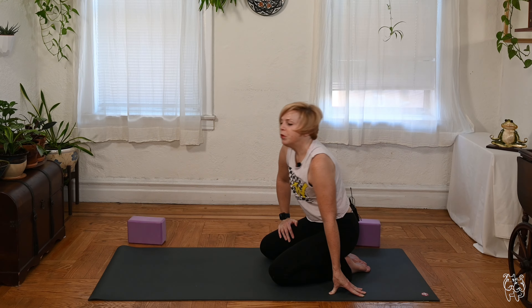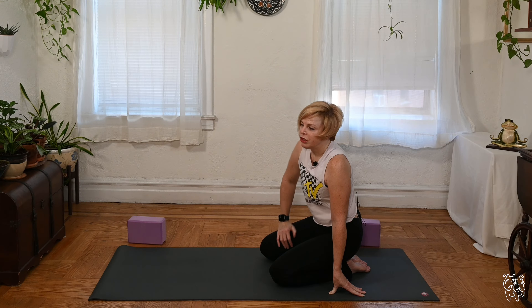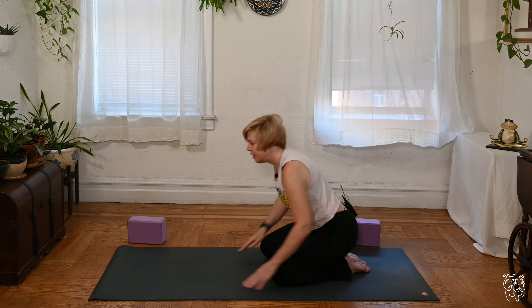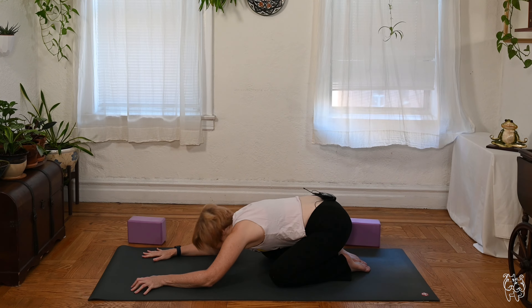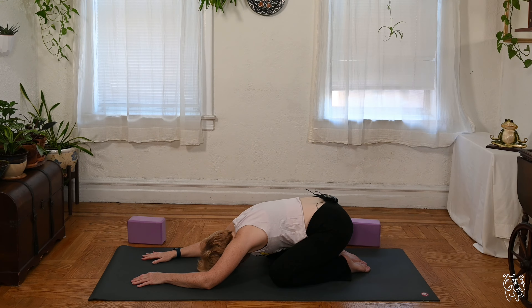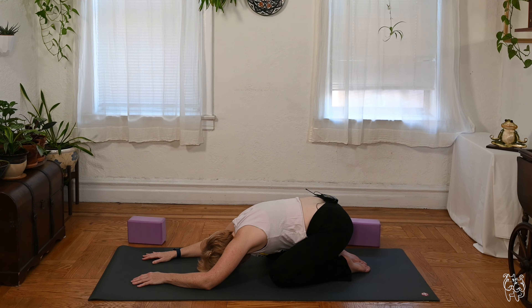Maybe fire up your ujjayi breath if you're feeling a little on the chilly side as we begin. This is definitely the time of year to get the breath fired up. Let's take about three more deep breaths right here.